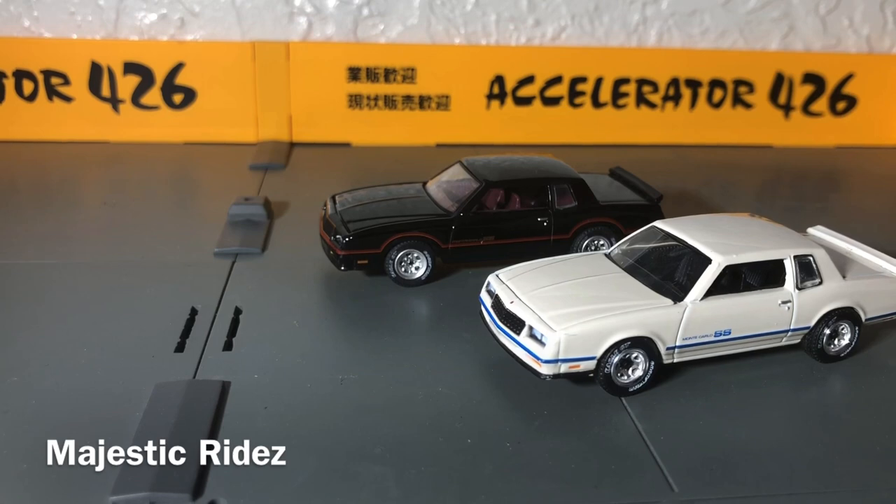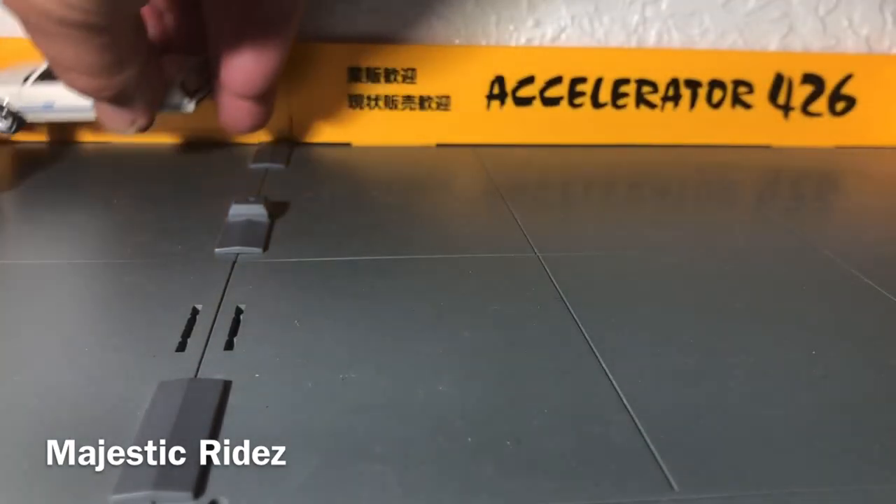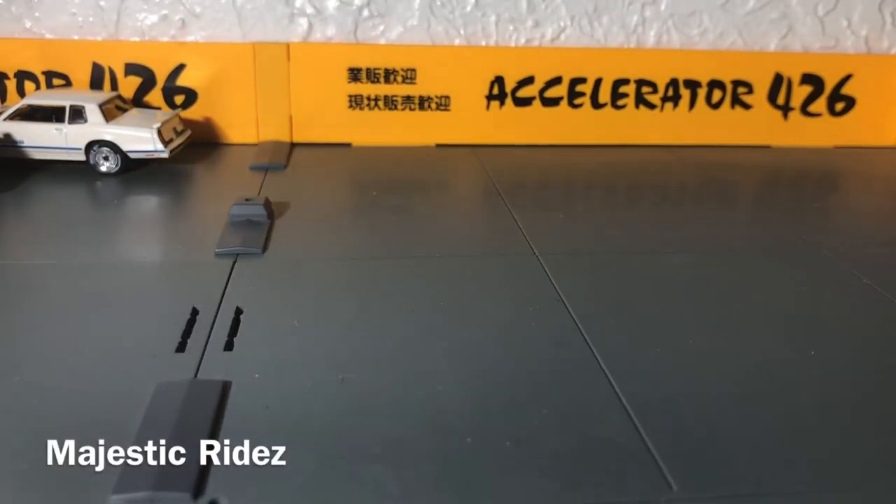And that's the video. I'm Majestic Rides — thank you for stopping by. I think I'll cover some Greenlight or maybe even some Auto World up next. But like with all of these makers, they have things they're good at and things they're flawed at. I may cover that in another video. But thanks for stopping by, guys, and that's the show. Thank you.